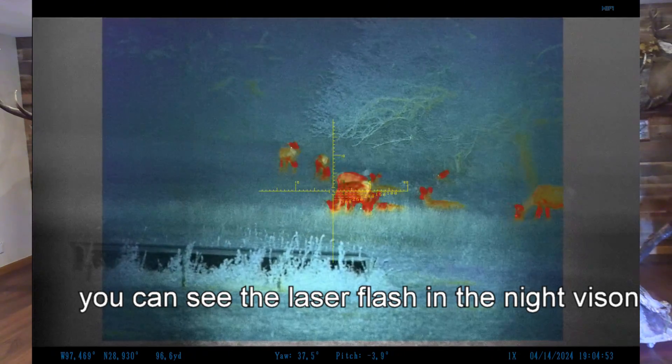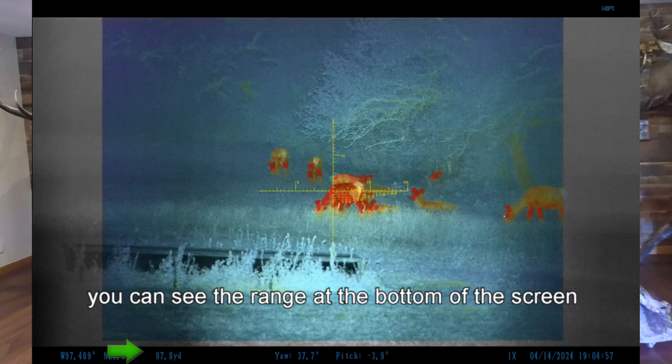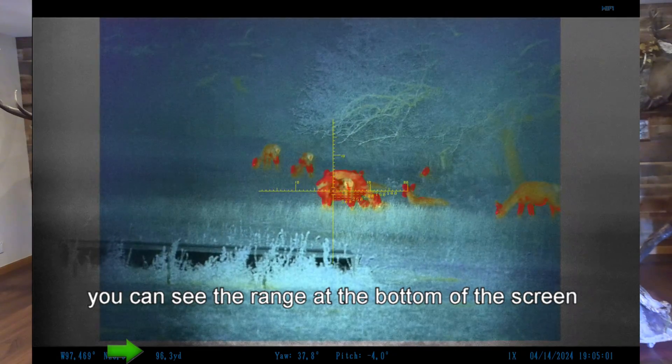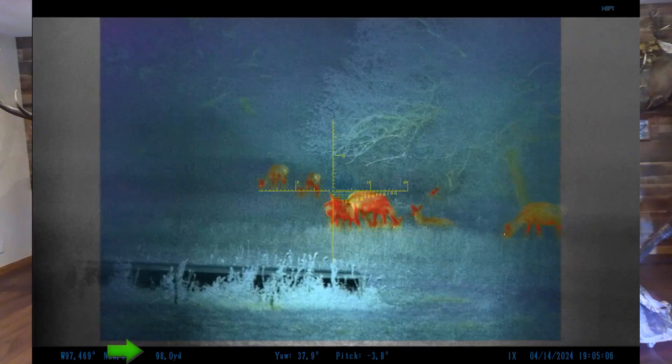Distance has always been a huge problem with guys hunting with night vision or regular thermal, because you simply don't have any depth perception, so it's hard to determine the distance to the animal, and it's always a challenge. But with the Aim101, the laser range finder pulses on every three seconds and gives you a constant readout on the range of your target. The scope also has drop compensation marks to help you aim correctly, no matter what the range is.